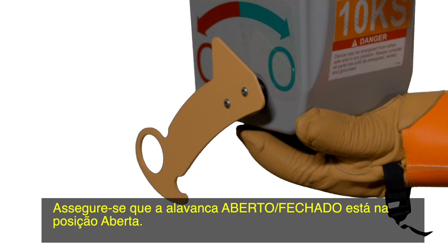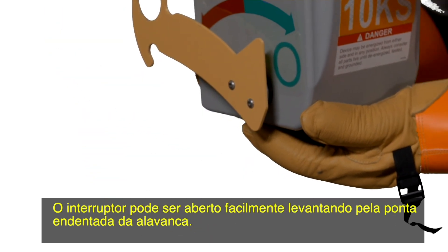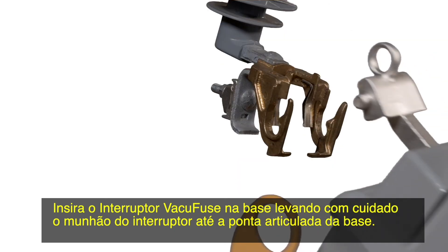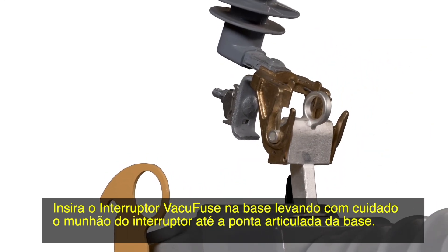Make sure the open-close lever is in the open position. The interrupter can be easily opened by pushing up on the curved indent in the lever. Insert the VacuFuse interrupter into the cut-out mounting by carefully guiding the trunnion of the interrupter into the hinge end of the mounting.